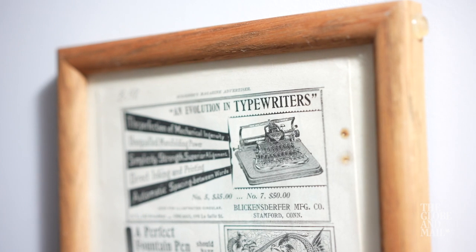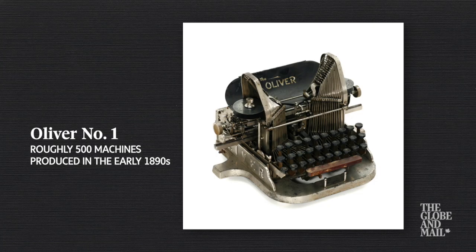One of the typewriters that I don't have yet but would love to have is a very, very rare one — it's an Oliver Number One. The Number Two is also a bit rare to find, but the Number One is very, very expensive.